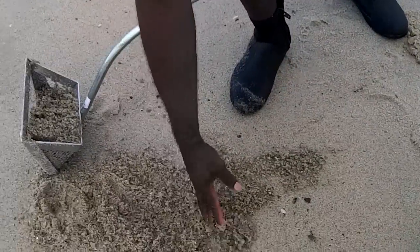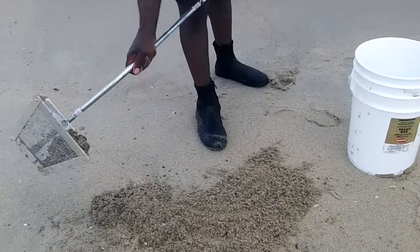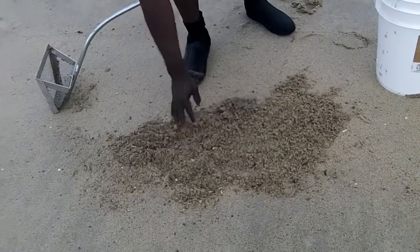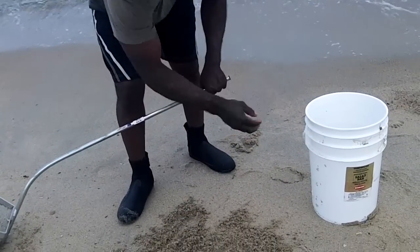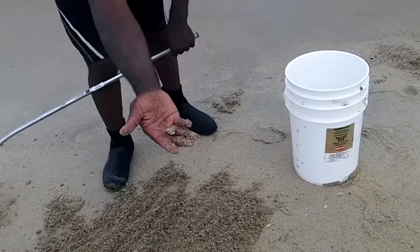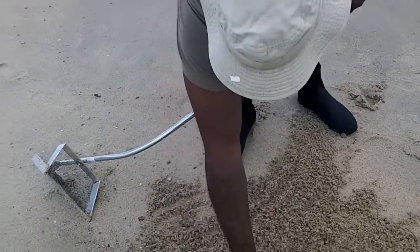Thank you all for taking this little journey with us. This is my first day using my sand flea rake, and I have success — we have success! Thanks to my camera lady, Sincerely Kimmy. If you haven't checked out her channel, go check it out. As always, be kind to the fish. Squirt signing out — OD5. Bye.